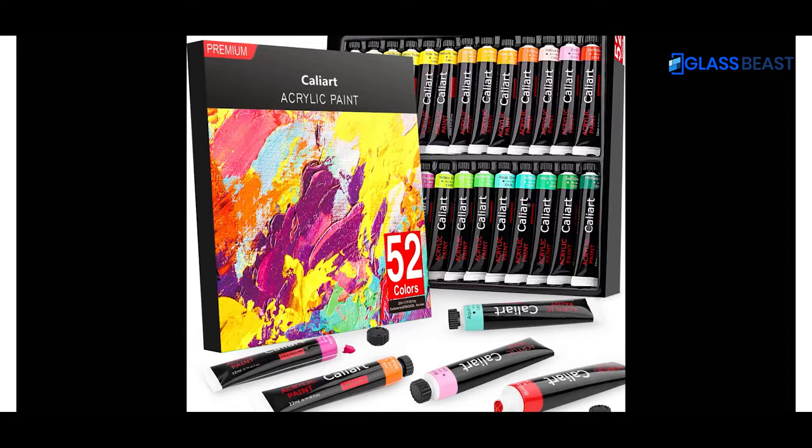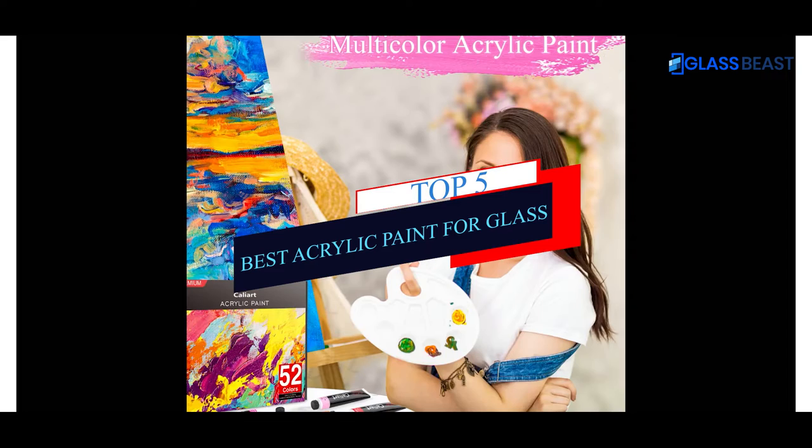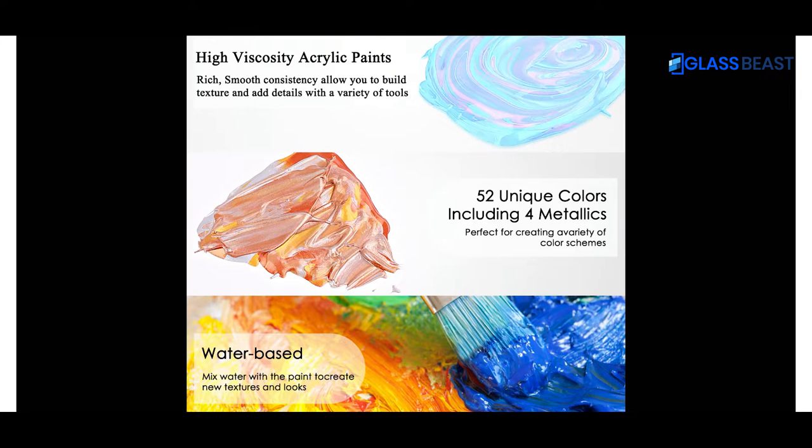What's up guys! Today's video is on the top 5 best acrylic paint for glass. Through extensive research and testing, I've put together a list of options that'll meet the needs of different types of buyers.